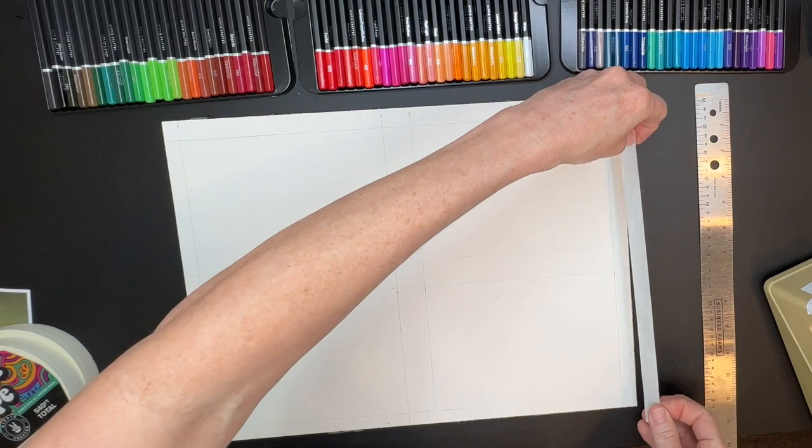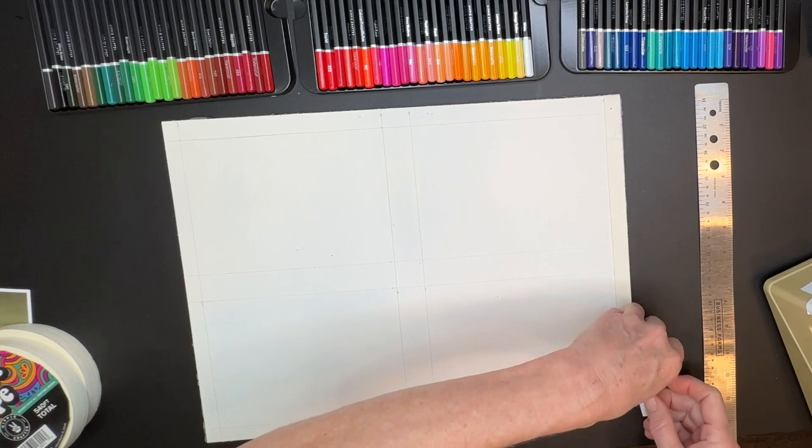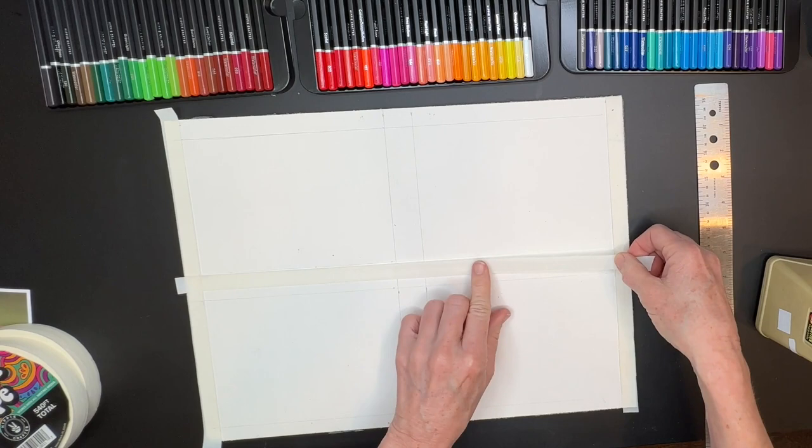Here you'll be able to see — I'll speed it up — where I'm putting my masking tape border around, again a half-inch all the way around the edges and one inch in the middle, because I'm going to be cutting each one of these and I wanted them all to have that same half-inch border all the way around. It sounds complicated, but it's really not. I do love those clean edges.